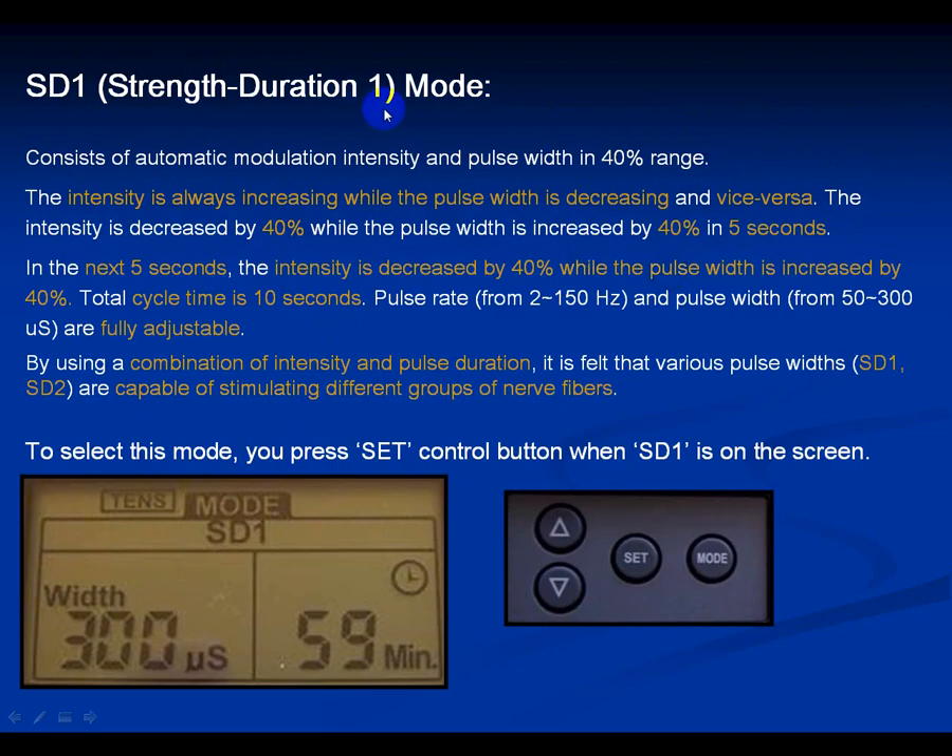Strength Duration 1 and Strength Duration 2 consist of automatic modulation of intensity and pulse width in a 40% range. Once you set the pulse rate and pulse width, the width decreases while the amplitude dials effectively go up, and when the width increases, the amplitude goes down — automatically, within a 40% range. You can change the rate from 2 to 150 and the width from 50 to 300. Practice this on a good muscle group to really feel what it's like.